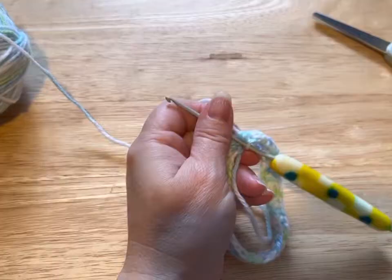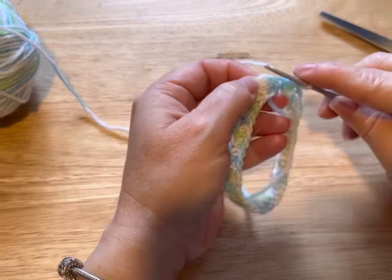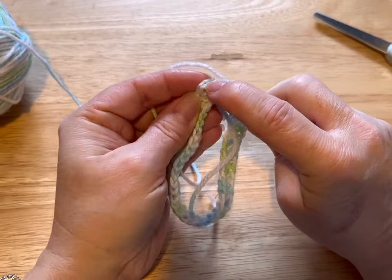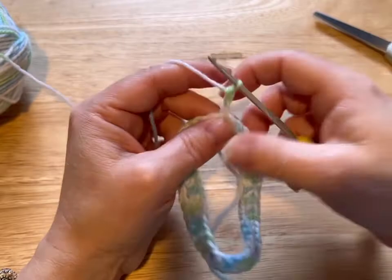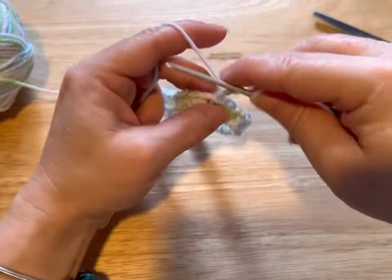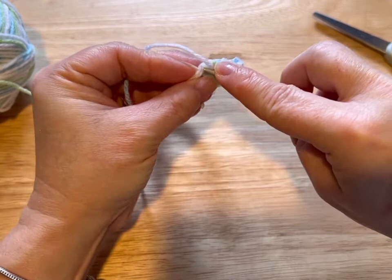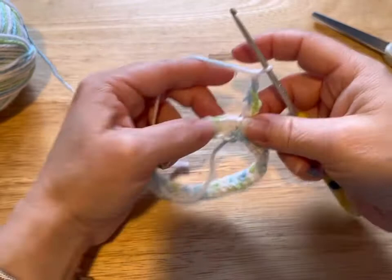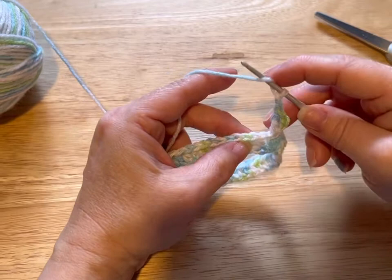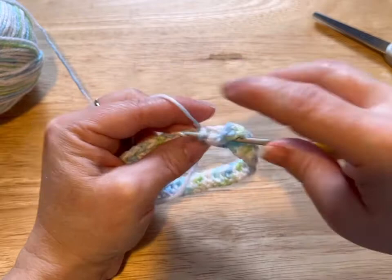I did my 40 stitches and now I'm going to slip stitch into the second chain of the chain two. We're going to chain up three. In the same stitch that you slip stitched into, we're gonna put a double crochet, then chain two, skip two, and in the next one we're doing another double crochet.